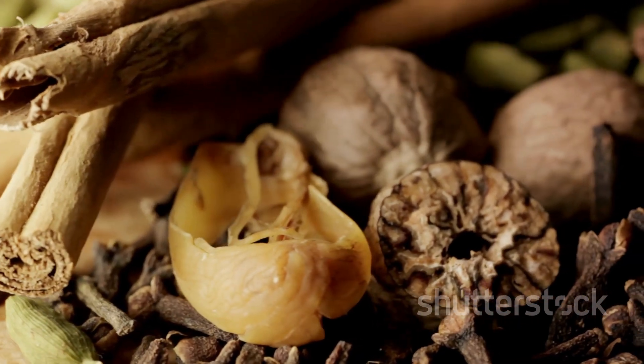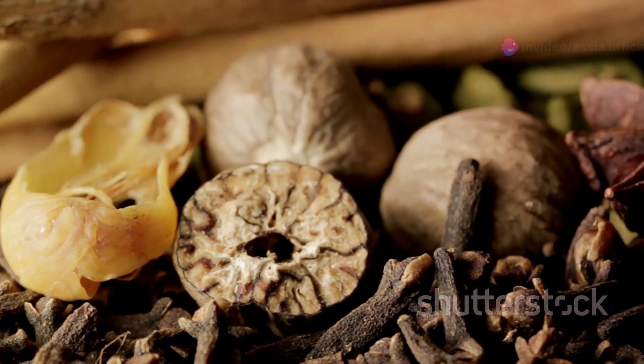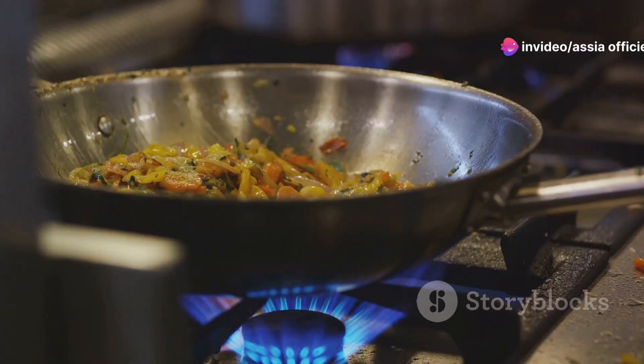Garlic and ginger, our aromatic duo, will be lending their distinct flavors to our one-pot wonder. And let's not forget the star anise and dried red chilies — they'll be adding subtle sweetness and a kick of heat, respectively. Now that we have our ingredients ready, it's time to start cooking.